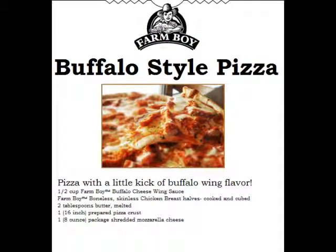Here's a new take on a home-baked pizza from farmboy.ca. Buffalo-style pizza. While preheating oven to 425 Fahrenheit, combine Farmboy boneless, skinless chicken breasts that have been cooked and cut into cubes with two tablespoons of melted butter. Mix well.